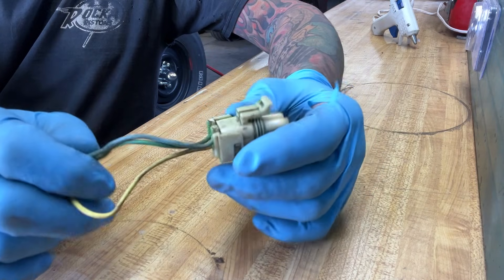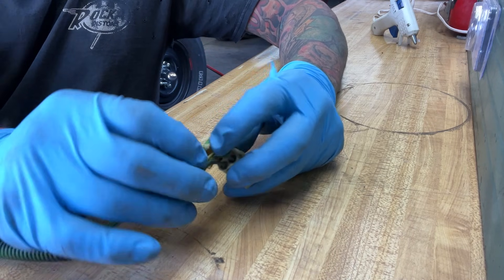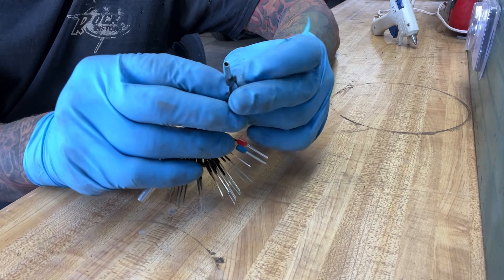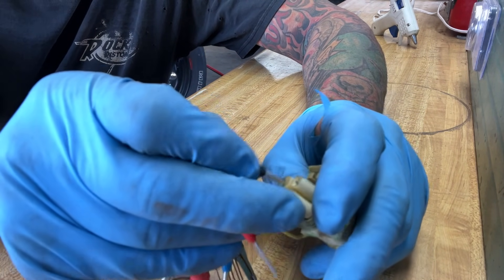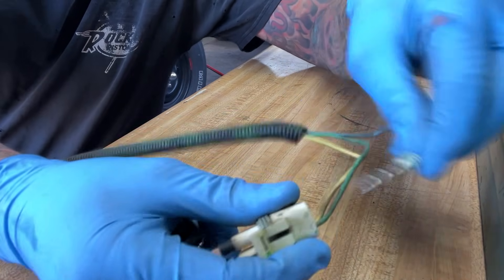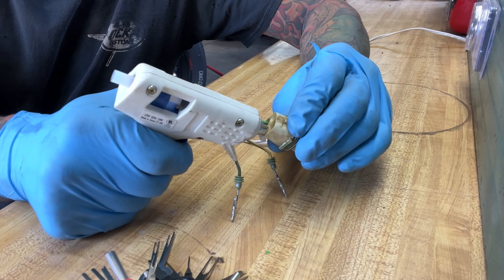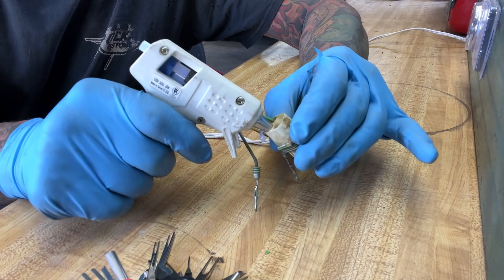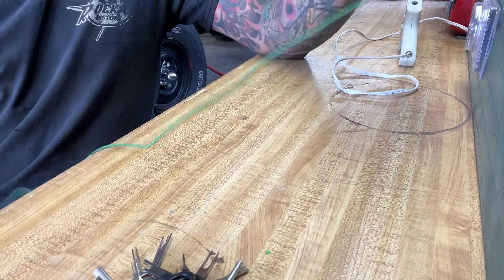Now we can de-pin our plug — we're just going to use this green wire. To de-pin these, you've got to take the back cover off, which has two clips, one on either side. Then select the right size de-pinning tool. The idea is this tube will compress whatever pins are holding these things in there, and as you push them through, it just pops right out. To keep this watertight, we've got to put some hot glue in there to seal it up — just make sure it's clean because hot glue won't stick to dirt. Reinstall the little cover, then take the wires out of the loom.